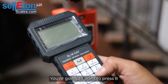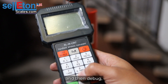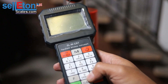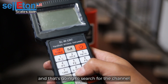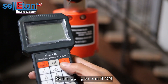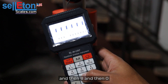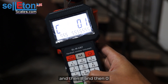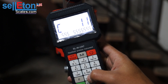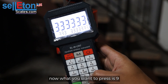Upon turning it on, it's going to do a countdown. You're going to want to press eight and then debug, which is zero. That's going to search for the channel and address that the crane scale is working with. I'll turn it on — then press eight and then zero — and it's found the channel and the address.